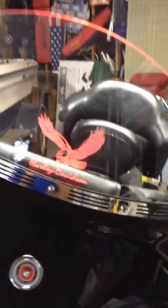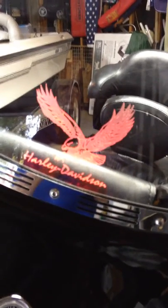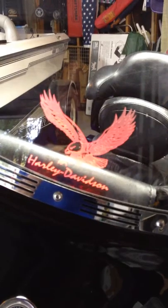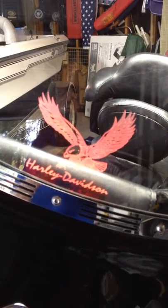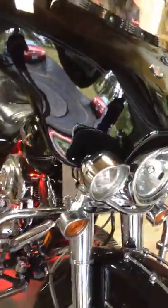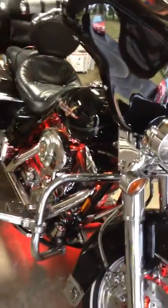You can see how by making physical contact with that windshield it makes that eagle appear to light up, and the border itself lights up. Pretty cool effect.